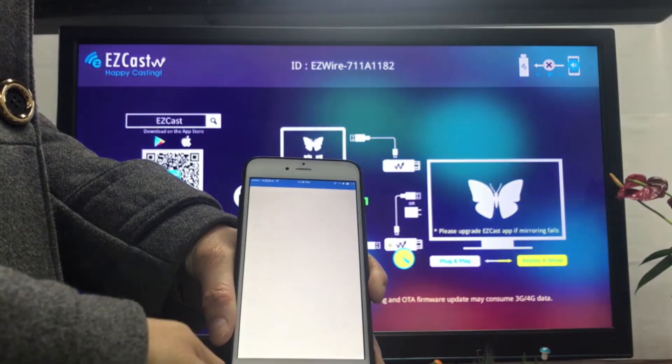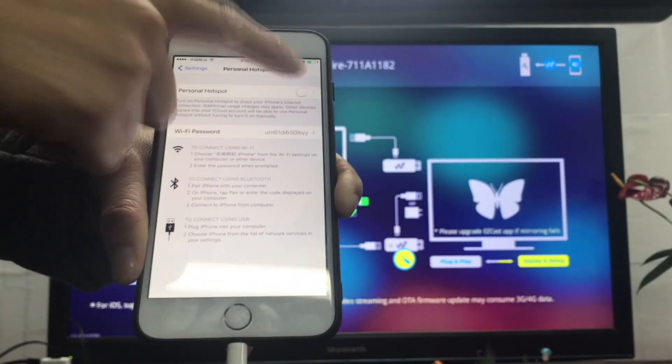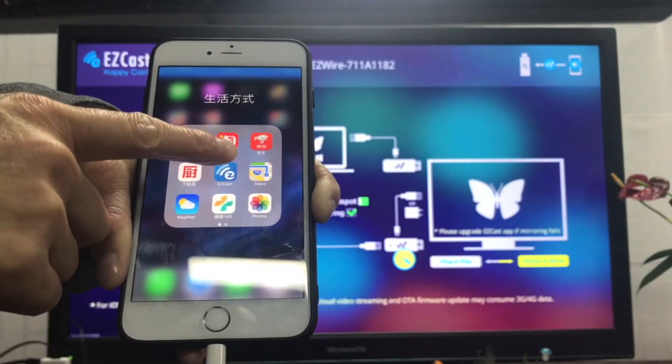Connect to your iPhone with the lightning cable and turn on the personal hotspot on your phone. This allows you to use the phone internet to download the latest firmware to your Easycast wire.